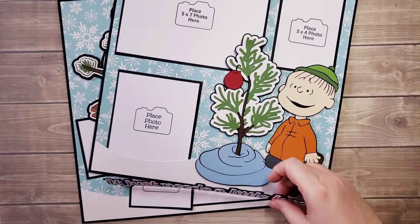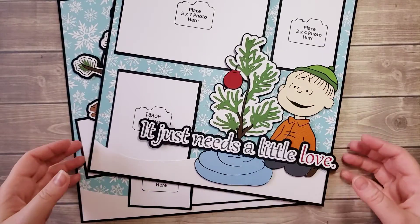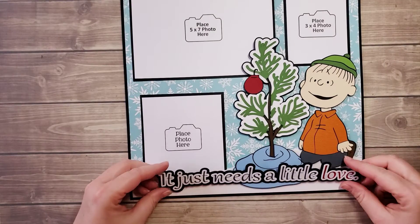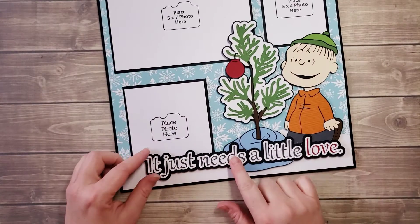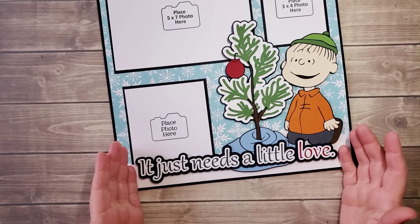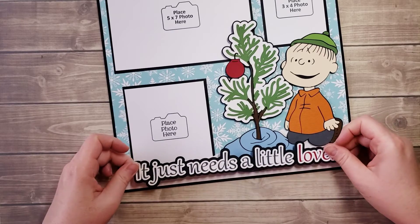I forgot to add this piece — I cut that video off too short, I apologize. So we're going to have a part two video here just to add this little piece. This one is going to overlap here; it's centered on the page and low to the bottom. What I want to do is I don't want to pop it up.